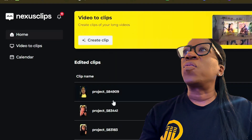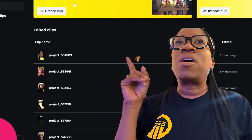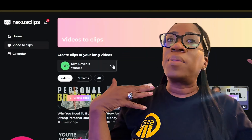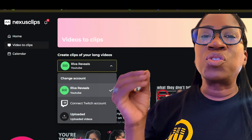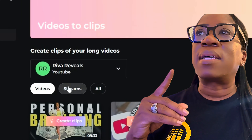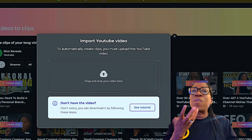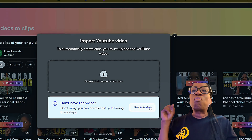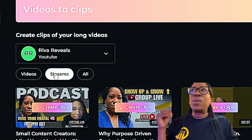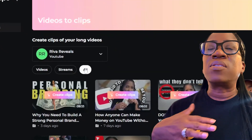The first thing I want to go over is what you can expect to see on your home screen. Here are all the previous clips that I made in the past, and here are all of the downloads that I was able to upload into YouTube. It's really important if you want to streamline your workflow that you connect your channel directly to Nexus Clips. You're also able to upload a video directly from your Google Drive or from your computer into the uploaded video area. Here you will see videos, all of the live streams I've done, and all the content together.